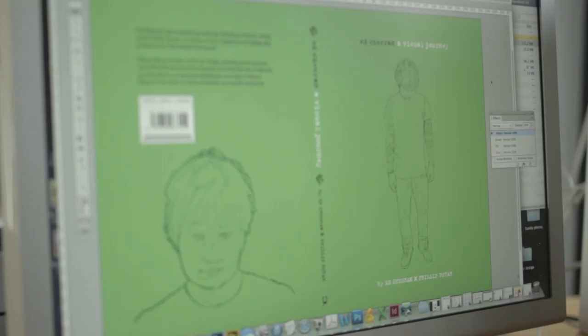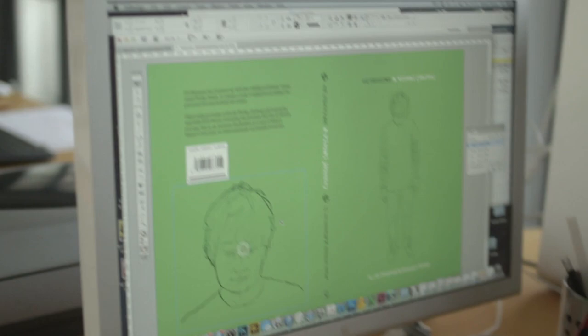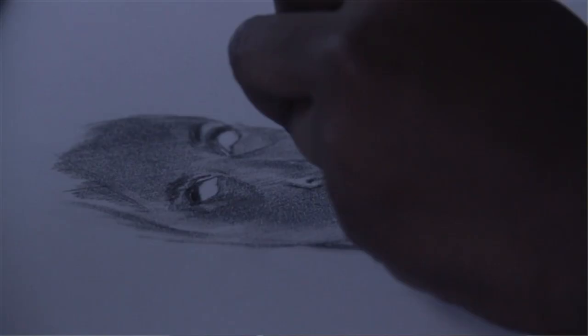We originally had that image on the back cover and then we ended up changing it to this one — it was Ed's preference, actually. I've always put the eyes in last. I said it in the book as well — I don't like them looking at me.